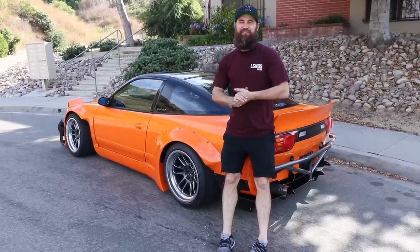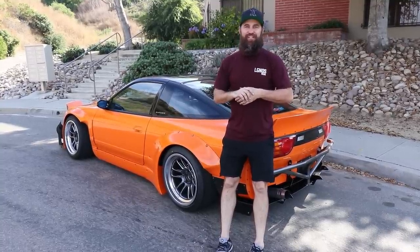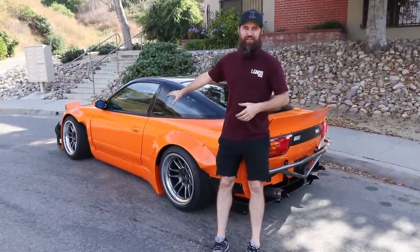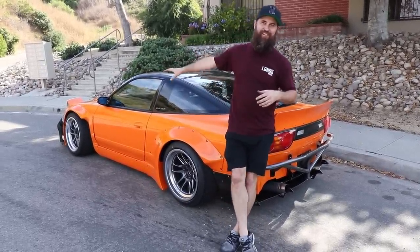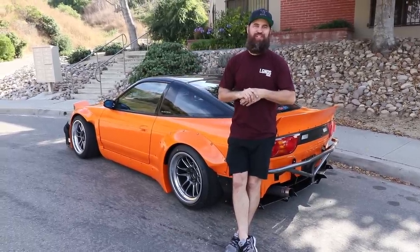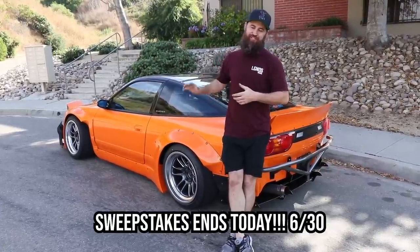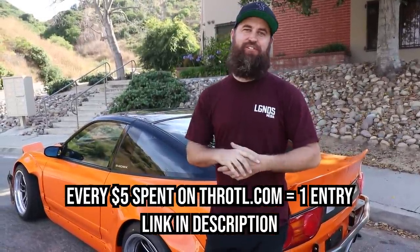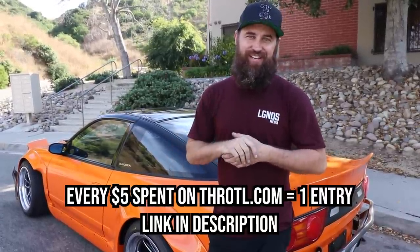That rounds out our 240SX giveaway project. But before we wrap up, huge shout-out to our friends over at DNA Garage — if you're a rotary head or just need your piston engine worked on, give them a look. They work on everything and were integral in getting this car finished. Also, tuned by Sean for the awesome remote tune — if you need a tune on your vehicle, look him up on Instagram as Tuned by Sean. He does awesome Facebook portal tuning, right there in the car with you on the dyno. If you haven't signed up, entries end today — head on over to Throttle, pick up some merchandise, buy some car parts, and get your entries in. Every $5 you spend gives you one entry into this car.